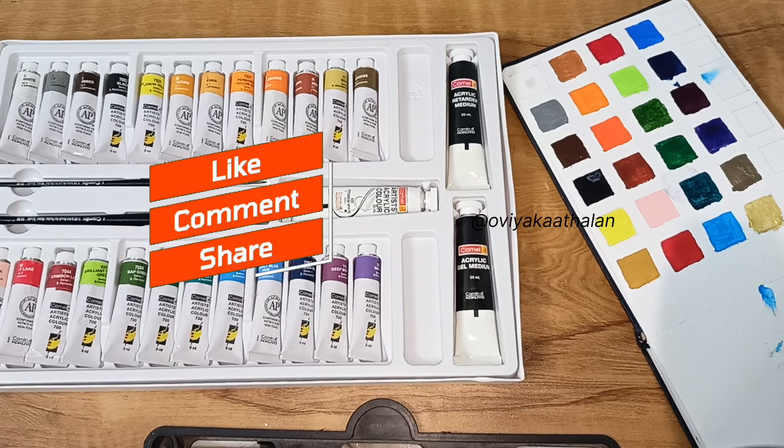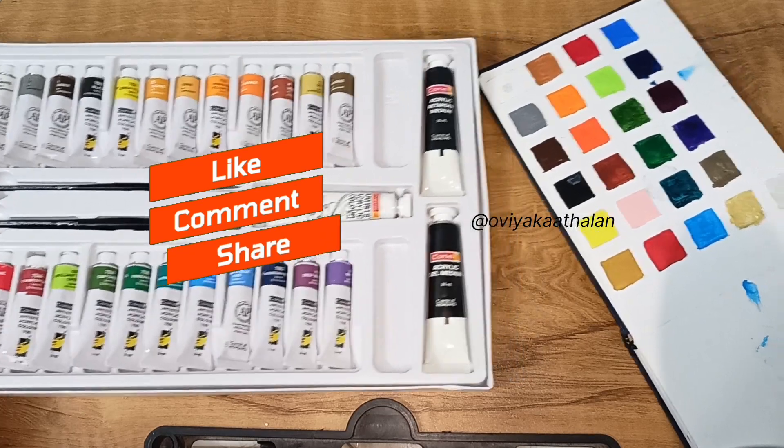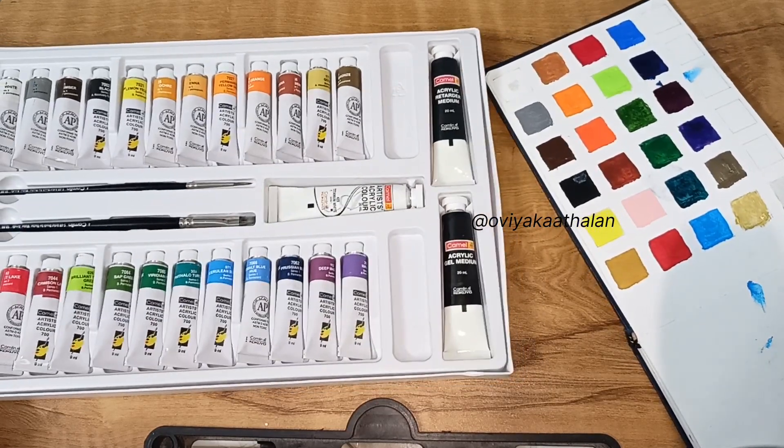If you enjoyed this video, please like and comment. Please share it with others. Subscribe to our channel. If you want to see more art content, please like and subscribe. Thank you.